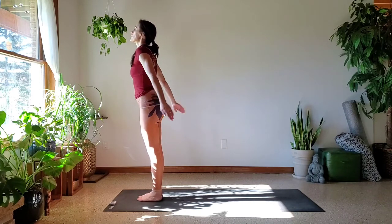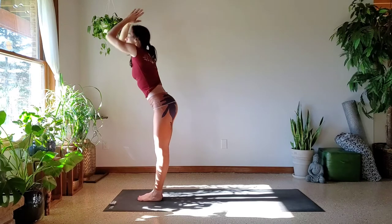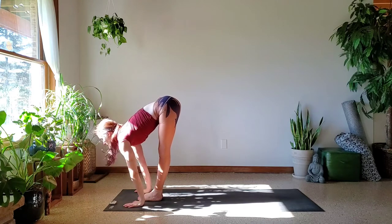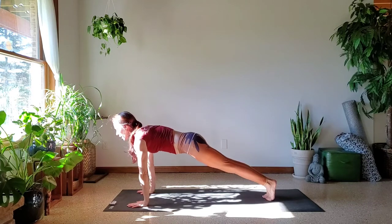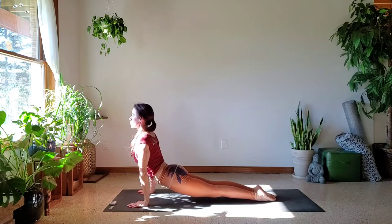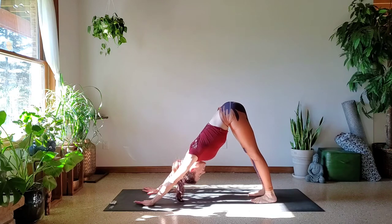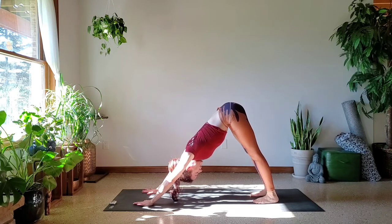Arms down by the sides, samastithihi. Inhale, lift the arms and the eyes — maybe you touch palms. Exhale as you fold into Uttanasana. Inhale, glance up. Exhale, step back. Top of that push-up, elbows in, gaze forward as you lower down to Chaturanga. Inhale into Upward Facing Dog, and exhale into Downward Facing Dog. Begin to activate that Ujjayi breathing in and out through the nose.